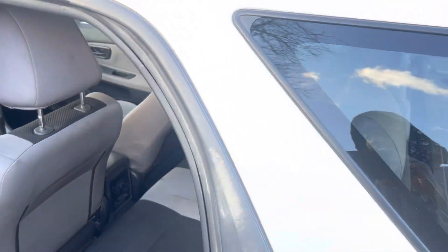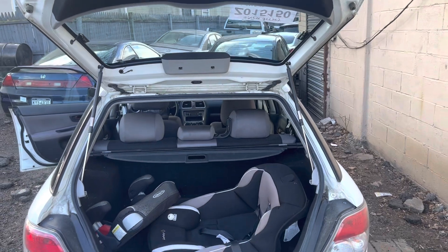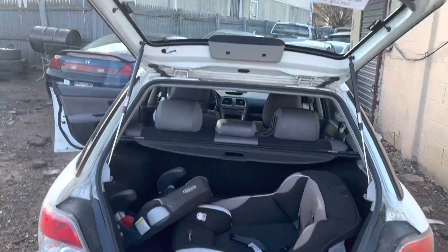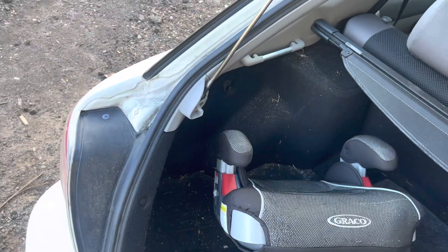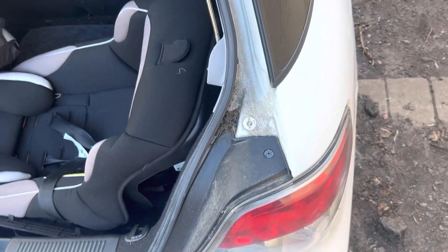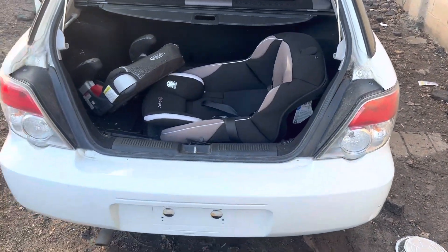The headliner is not bad — it's clean. It does have a little thing right here but not bad. Coming around the trunk, you've got a baby seat in there. The car is not bad, it just needs a bit of cleaning, because you can see dirt right there in the trunk by the baby seat and by the light. Just needs a little cleaning — these are good cars.